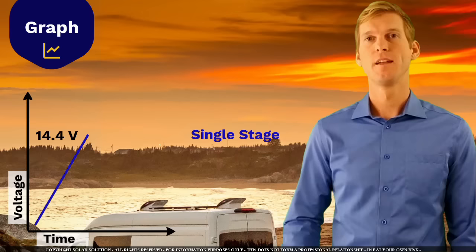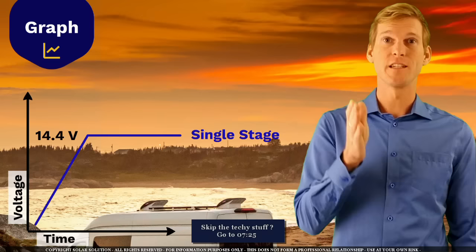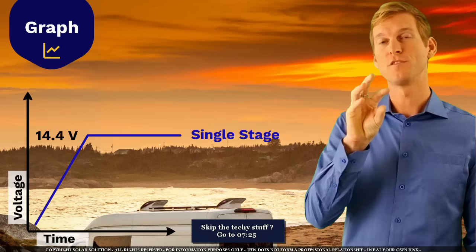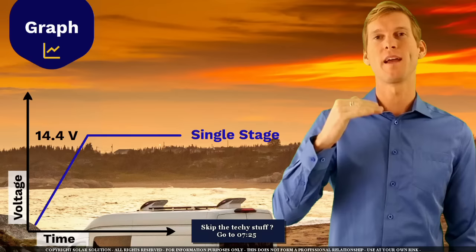This kind of charging is fine if you're charging a starter battery. A starter battery is designed differently than deep cycle batteries — it has very thin lead plates, a very high active surface area, only supplies a very short burst of power, and the amount you discharge from it is very limited. So if you apply this kind of charging algorithm to a starter battery, it's fine and will last several years.